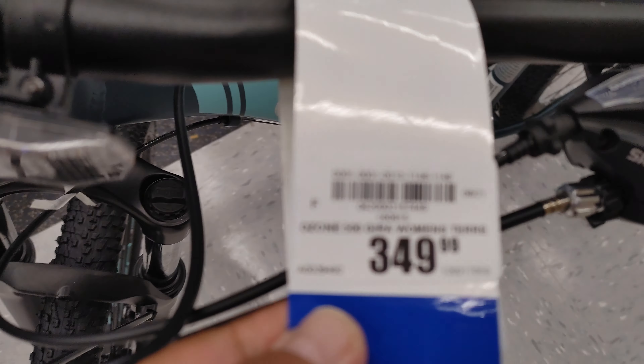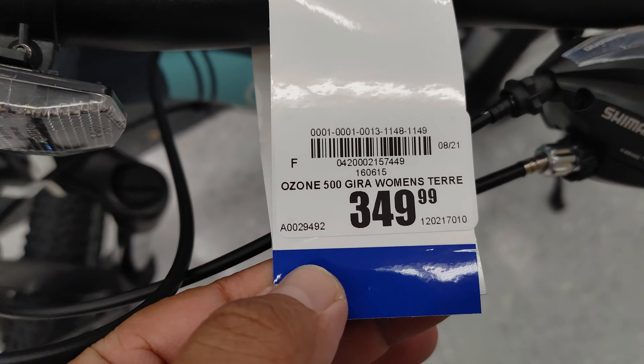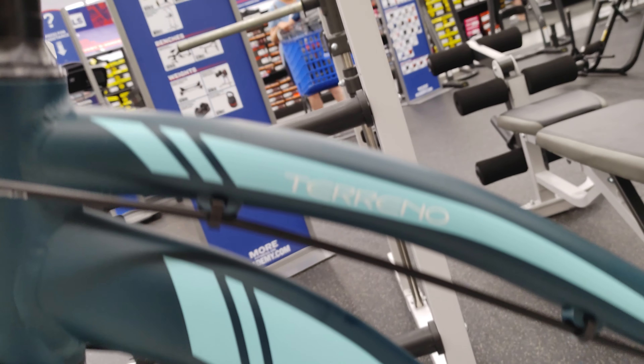Okay guys, so this is another bicycle here in Academy — the Gira, women's. Terreno, I think it's Italian for Terrain.